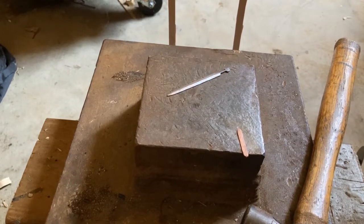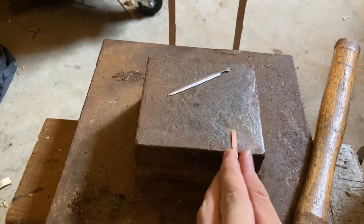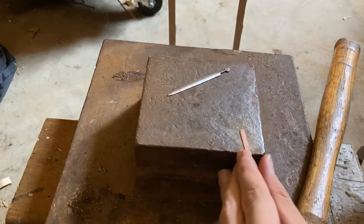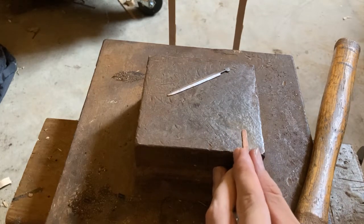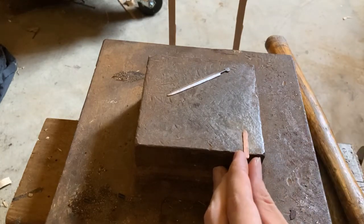Now I'm going to make an opening in this copper piece to fit the sword into.